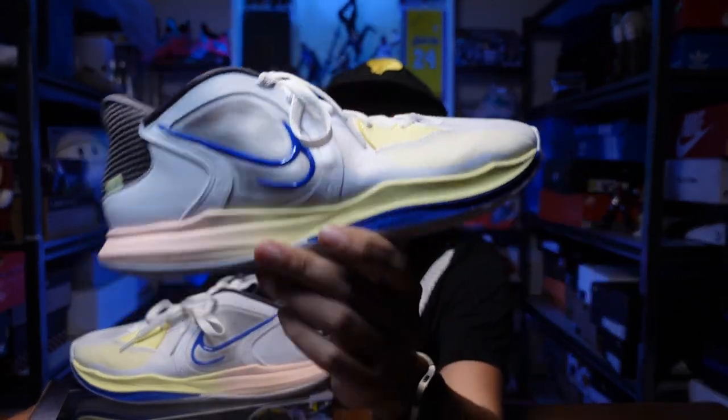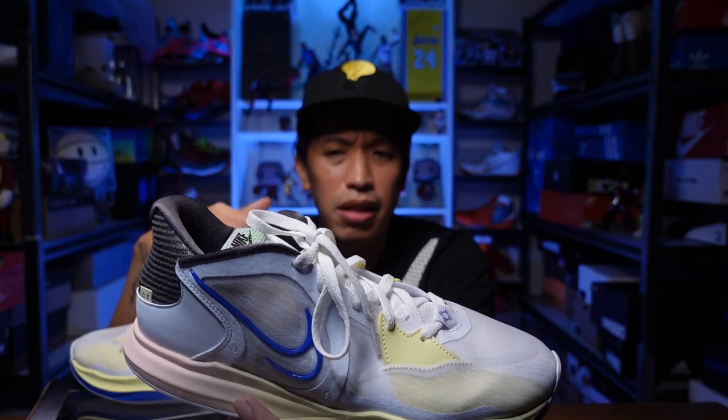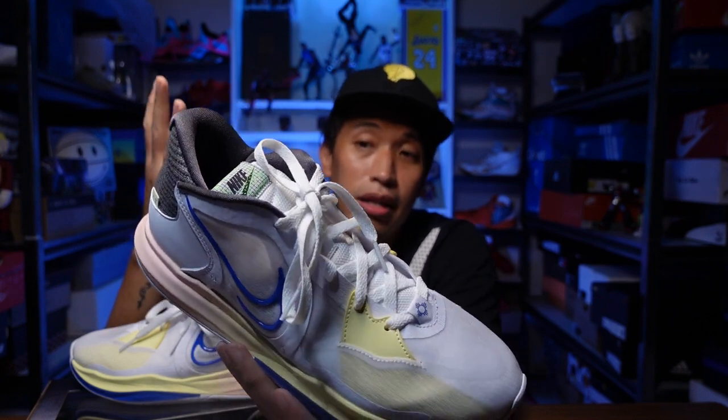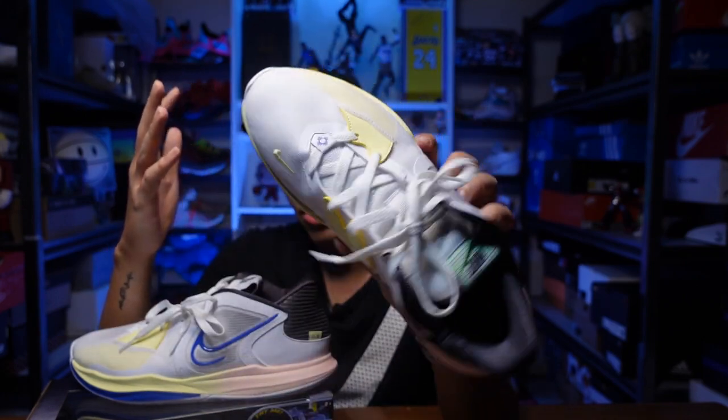This is around $125 USD — not too cheap but not too expensive either. For the performance you're getting, I'm really impressed. It needed no break-in time; I immediately fell in love with how it performs, how it feels, and how it fits. I really recommend the Kyrie Low 5. It's currently available mainly in the Asian region and not yet out in the West. I'll be continuing to play with it and comparing it with the Kyrie 8s and other sneakers like the Zoom Separate, which is also one of my favorites.